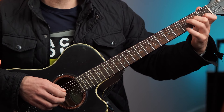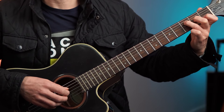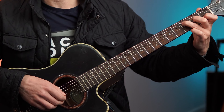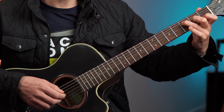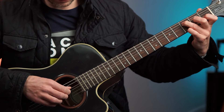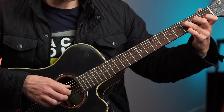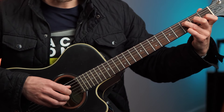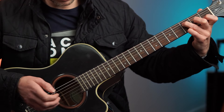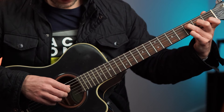Then we switch to the F add 9, which is basically an F chord. Ring finger is third fret of the D string, middle finger is second fret of the G string, index stays at first fret of the B string. But you add your pinky onto the third fret of the high E string. Then you pluck D, G, B, high E for the first four plucks — and then D, G, high E, so you skip that B string again.